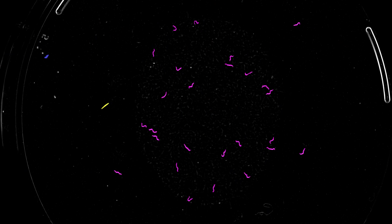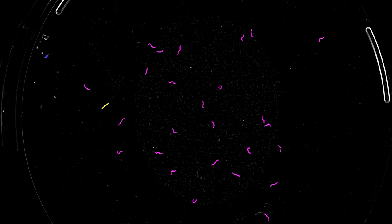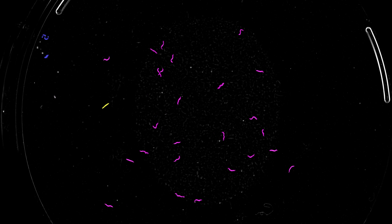The Lifespan Machine is essentially a large distributed microscope that allows us to observe large populations of C. elegans simultaneously. It's a high-definition time-lapse microscopy device, and basically what that means is it takes images of agar plates with worms on them every hour for the entire duration of their lifespan.